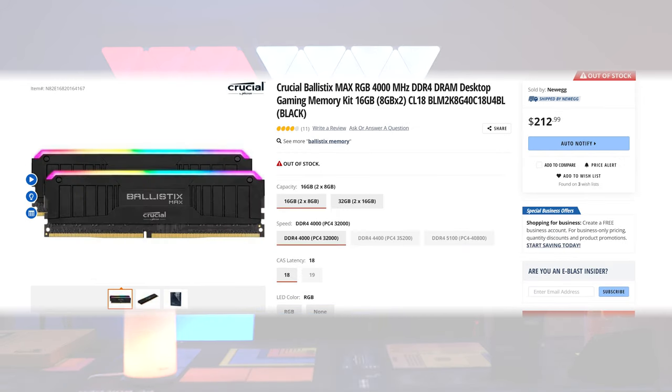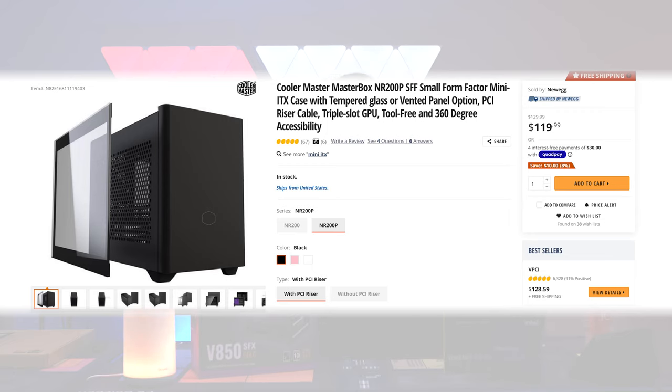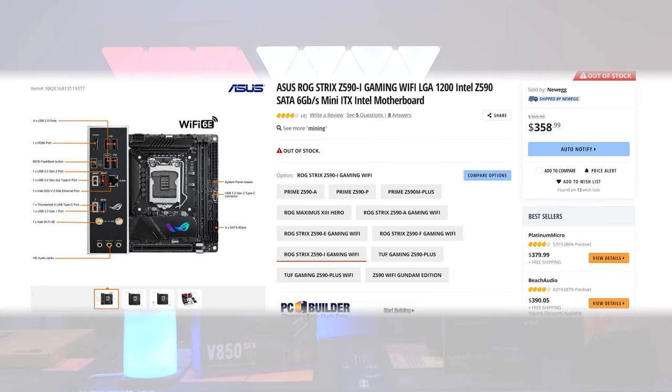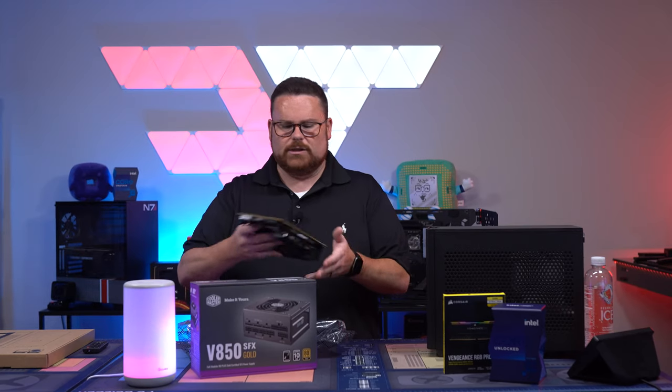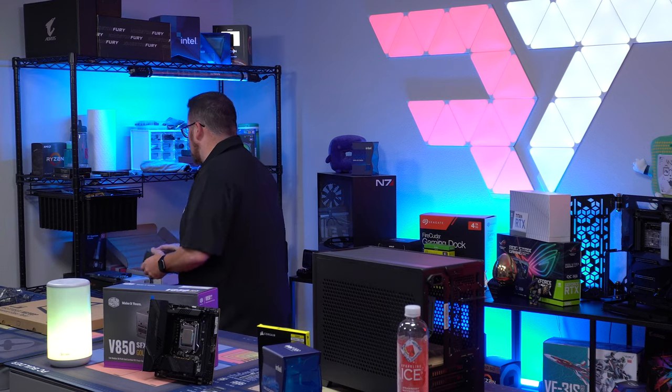We're using the Vengeance RGB Pro SL at 3,200 MHz. For the power supply, the V8 550 SFX. This is the Cooler Master NR200P case. The motherboard is the Asus ROG Strix Z590i Gaming. We've already done all the testing on it — the Intel CPU is already sitting inside of it.